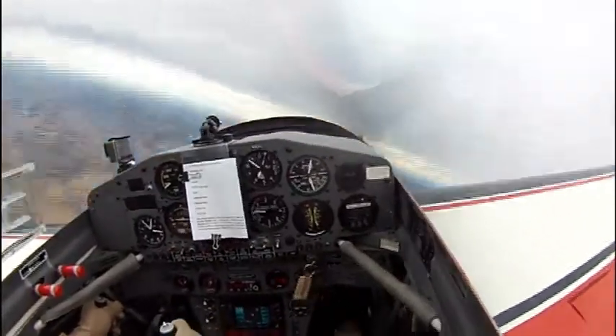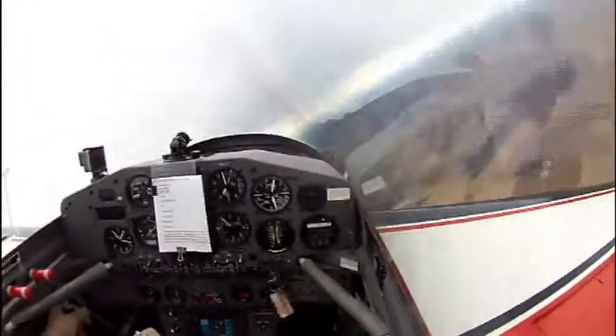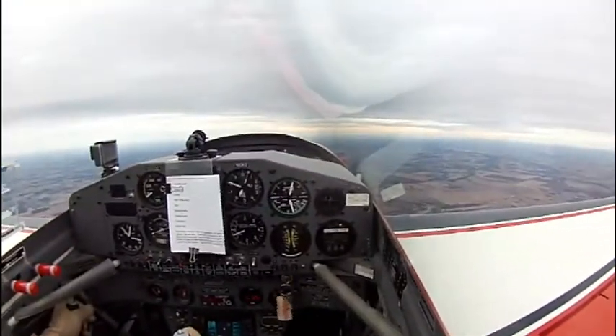Next is four-point rolls. Stop at the knife edge, stop inverted, the other knife edge — and notice the over-rotation on the second knife edge.